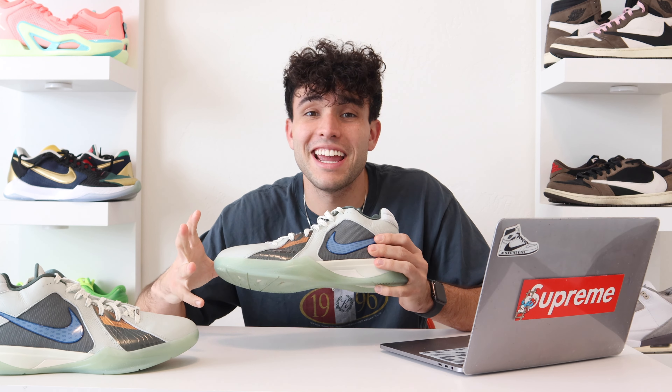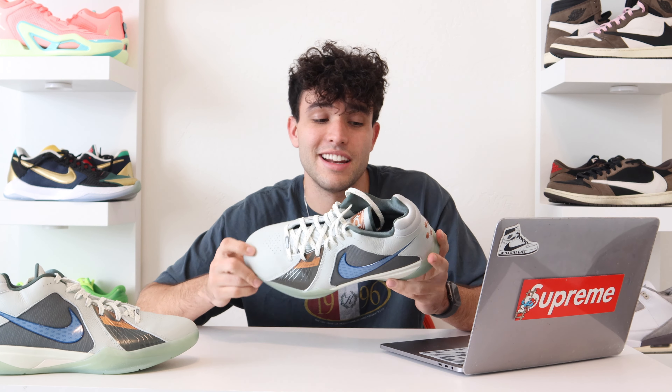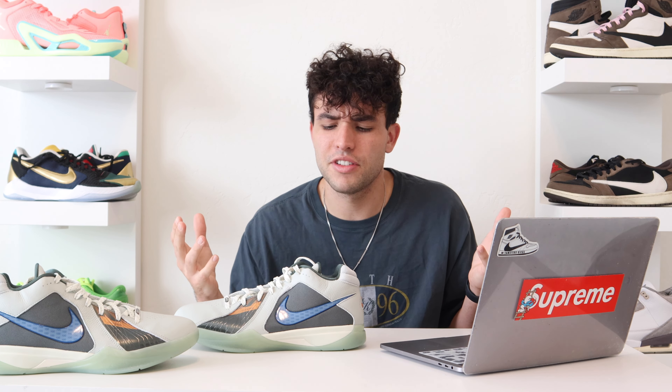Fit — this is somewhere I messed up with my red KD3s. I went up half a size and that was a big mistake. Definitely go true to size. I got true to size on this pair and they fit a lot better. I like how they fit with the tongue, and I feel like the Achilles and ankle height and the collar are constructed very well, so you don't really need to go up half a size at all. There's no dead space, so I'd say true to size.